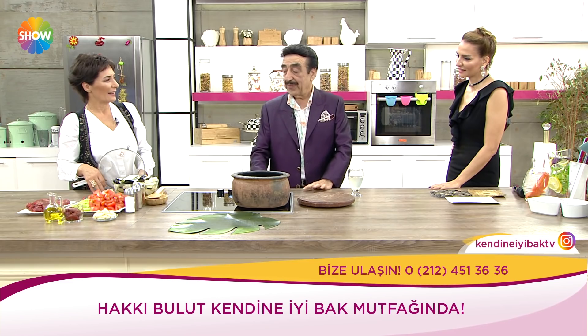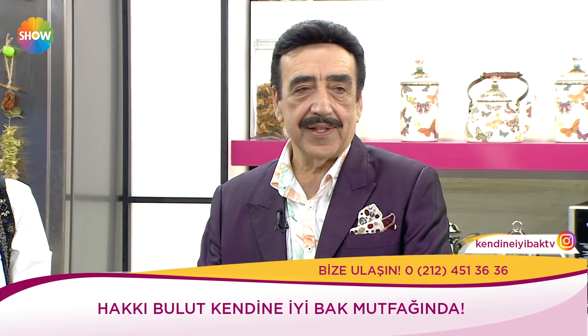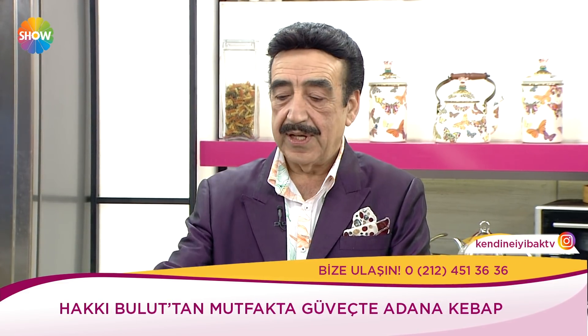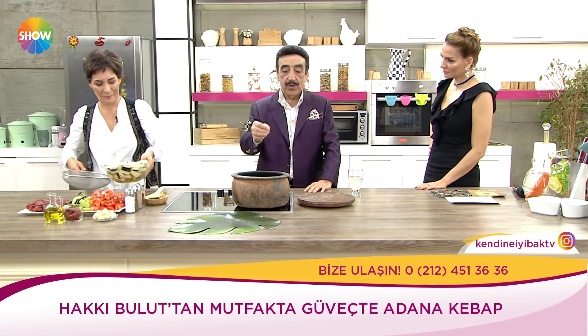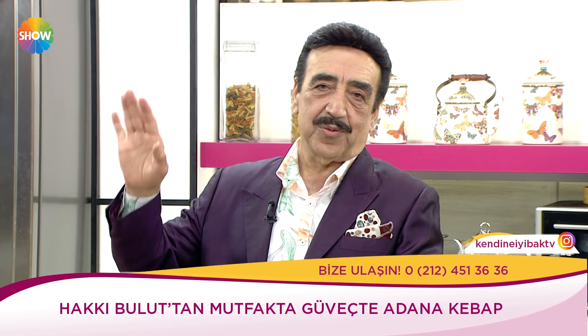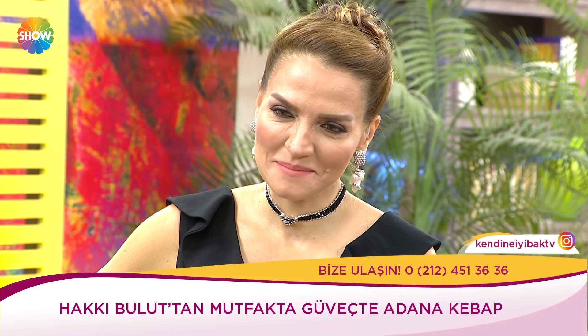Güveç yaparken biz önce Çukurova'da dağ hayatında yapmadık. Ben doğduğum yer Tunceli, Mazgirt, Aktarlı köy. Ama çocukken Adana'ya geldik. O güvecin hazını orada bulduk. Adana'da yapılan güveç budur, başka yerde de yapıyorlar ama bundan daha güzel güveç olur mu bilmiyorum. Güvecin ilk malzemeleri şunlar.